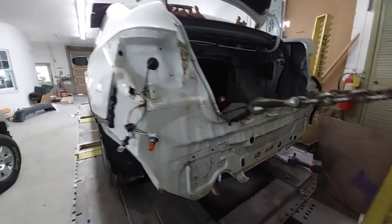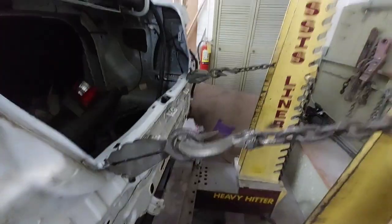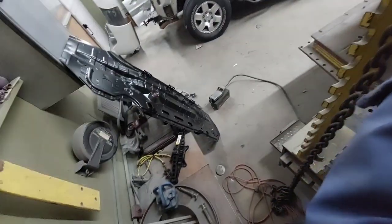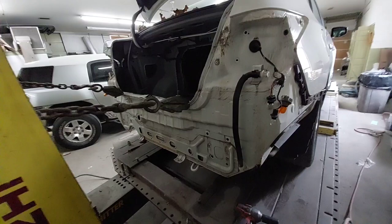All right, so we got this little center up on the rack. We've got to pull the rear body panel just a little bit and get that done. We've got a new one to put in right there. So I'll get this process started.